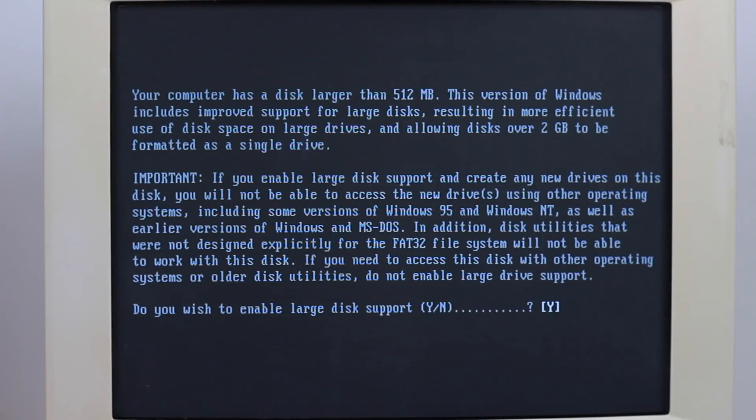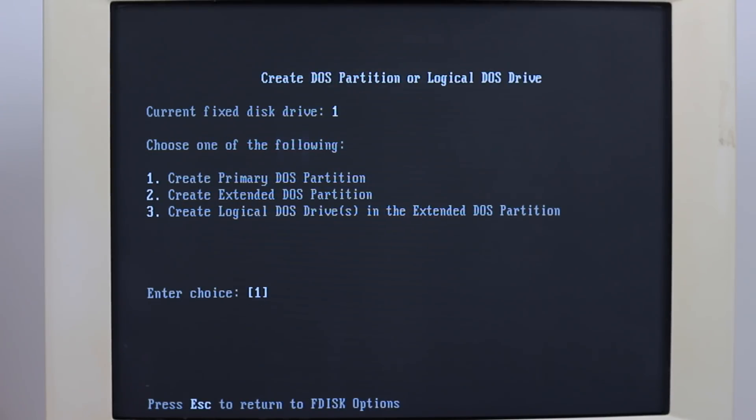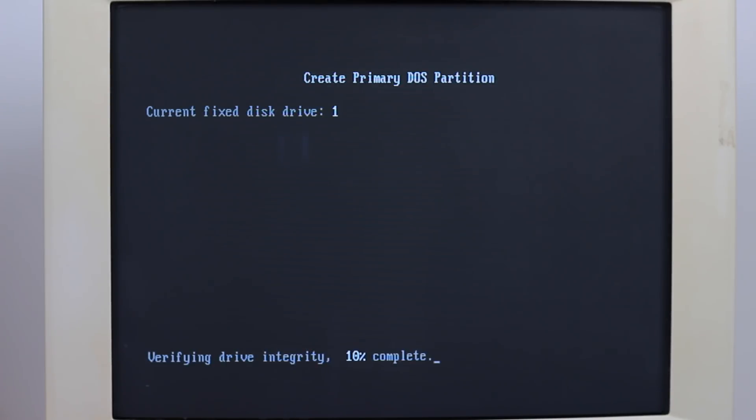Next we boot to our prepared floppy disk and run FDisk to create our partition. One thing of note here: since we are using a hard drive far larger than Windows 98 was originally designed for, it will not show the full size here or during the formatting process. For now however we'll simply create a new primary partition. This is sped up as due to the size of the drive this is usually a fairly slow process.